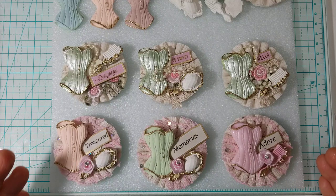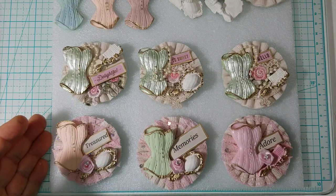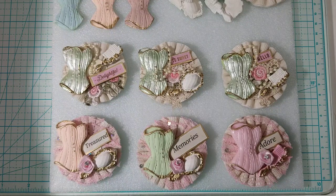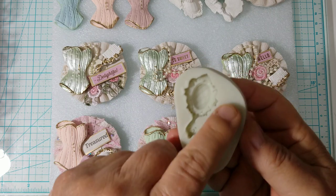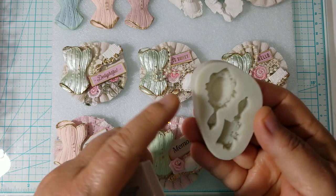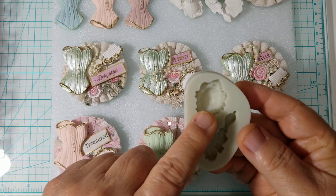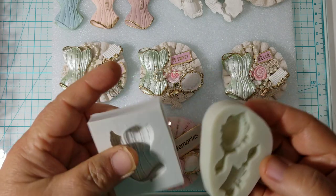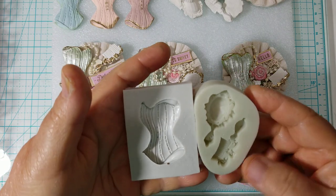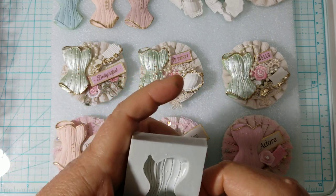I remembered that I had a corset mold, and I also had a little comb and brush mold. So this is the little mirror and comb silicone mold. All I used was air dry clay. I will link the air dry clay in the description box if I can find it. I doubt that I can find these molds on Amazon — usually the only things I link are on Amazon — and then this is the corset one.